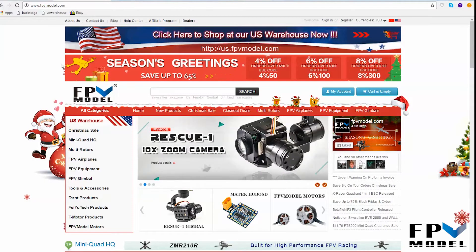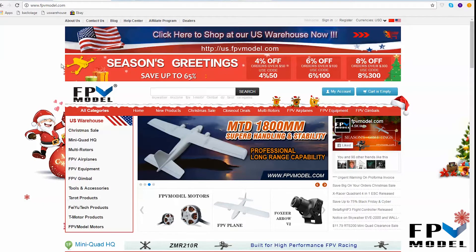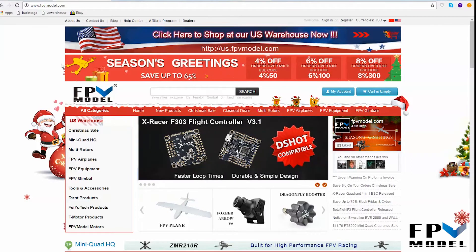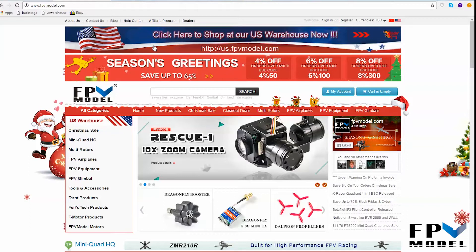Hey guys, it's Jason with FPV Model. What I want to do today is show you our US warehouse and also show you guys how to navigate your way over there. I've noticed on RC Groups and also from our orders that some people do not realize that currently we are starting to open and ship from our US warehouse, so I figured I'd go ahead and make this video just to give a quick little demonstration.